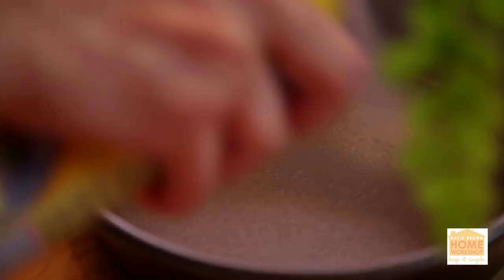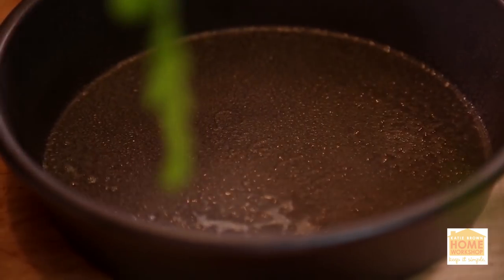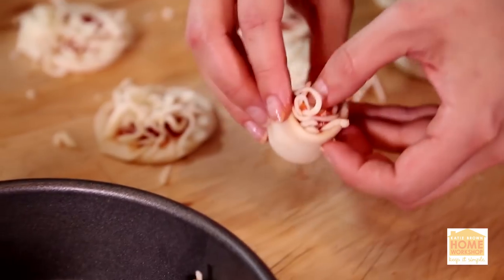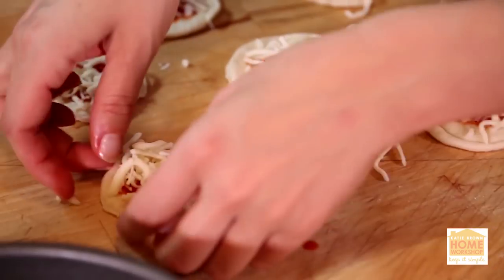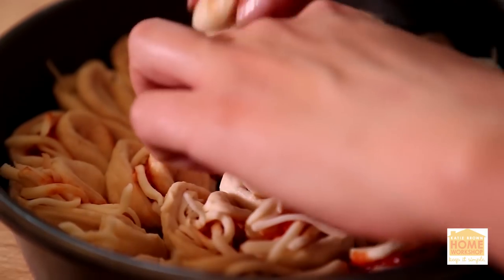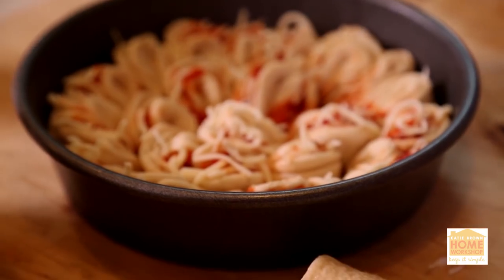Get yourself a cake pan or a pie pan, spray it with a little bit of non-stick spray, and then take your little folded pizzas and put them so that the two ends of the pizza face the center of your pie tin until your entire pie tin is filled.